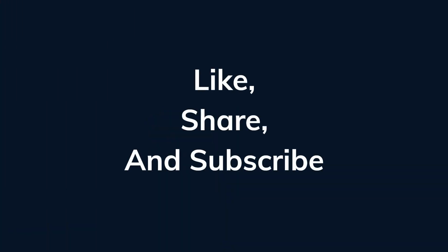If you like this video, make sure to subscribe to this channel and share this video with your friends and family.